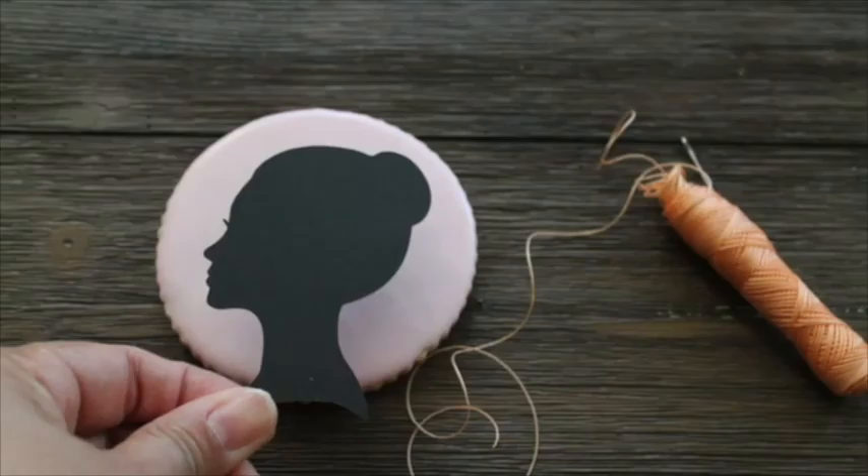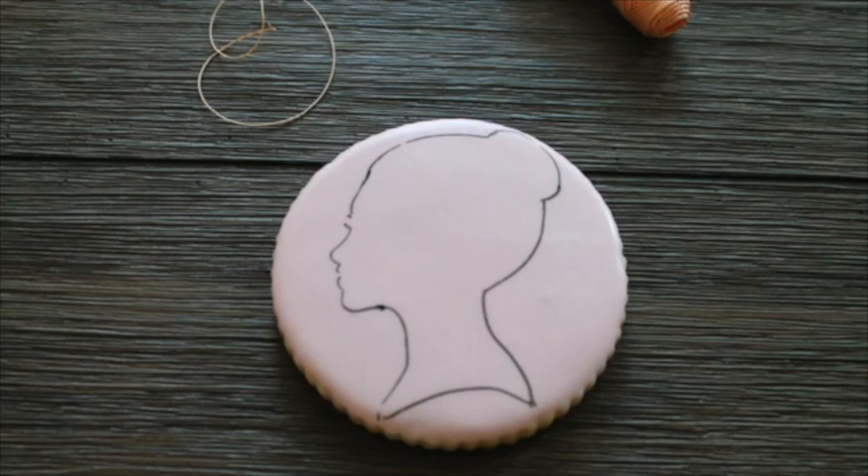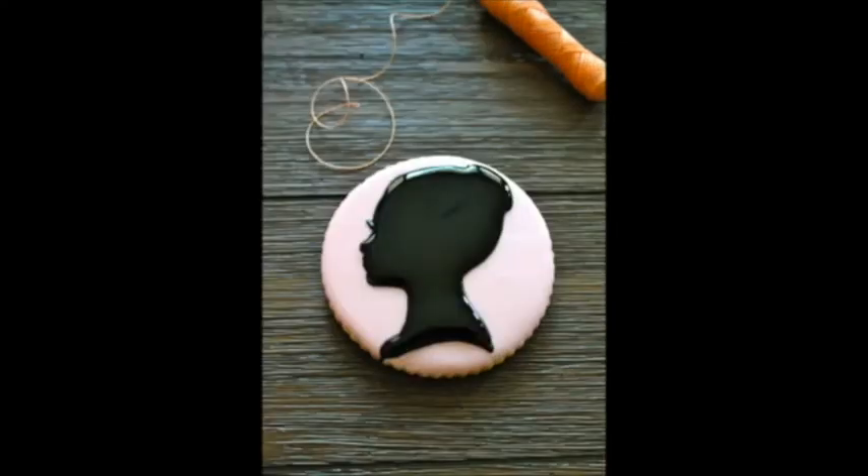First, you are going to use your template as a stencil. You just need to flood your cookie, let it dry completely, and then trace your template on your cookie using an edible marker. Then you are going to make the border with medium consistency icing and then flood your cookie and let it dry.